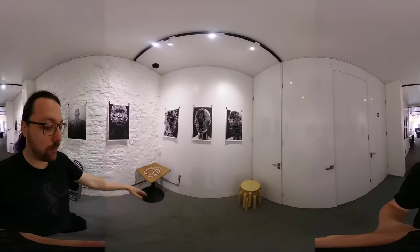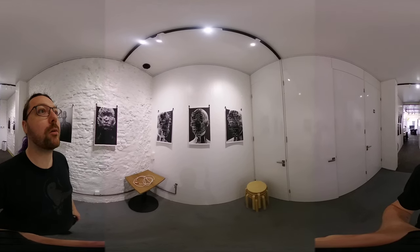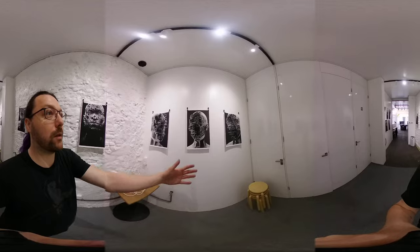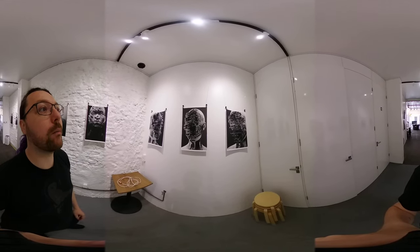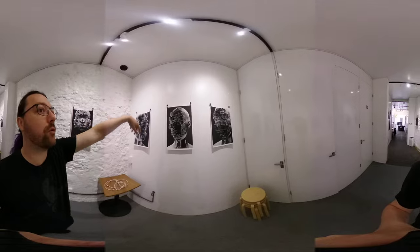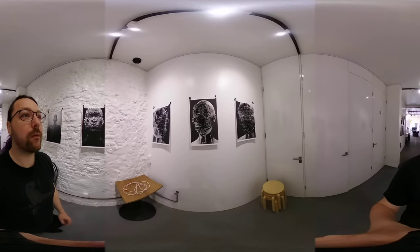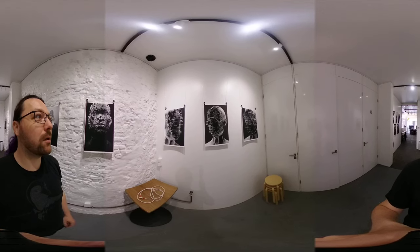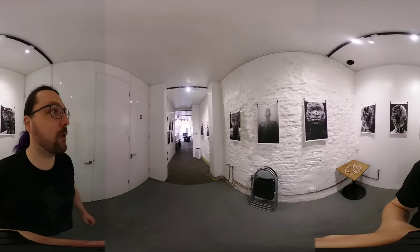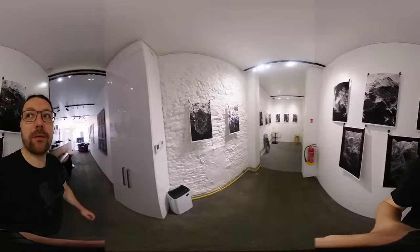I apologize for some of the mess on the floor, the table and chairs and stuff — we had an event a few days ago and I haven't gotten around to cleaning it up properly. We're wrapping up tomorrow, so I figured I'd do this video today before it's too late. These are the seminal images of the show, some of the latest things I've done, honestly some of my favorites. I sort of lure people in with the photography and the more colorful stuff, and then get them onto the weird stuff in the back here.